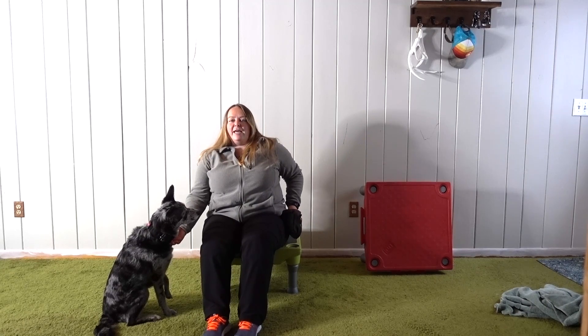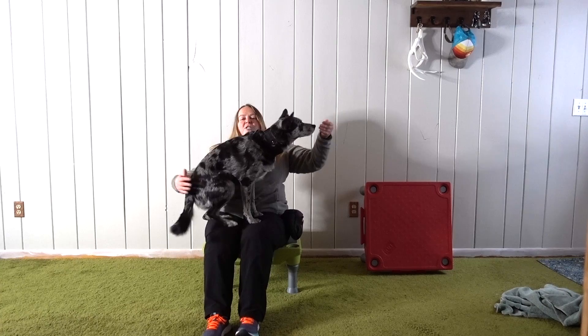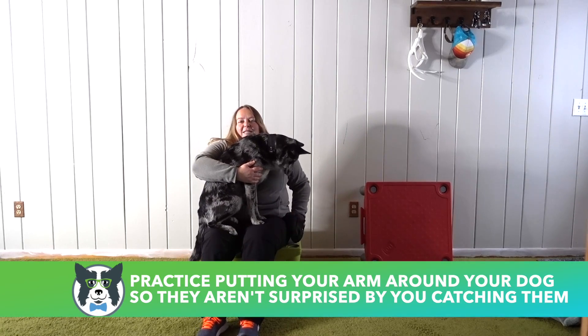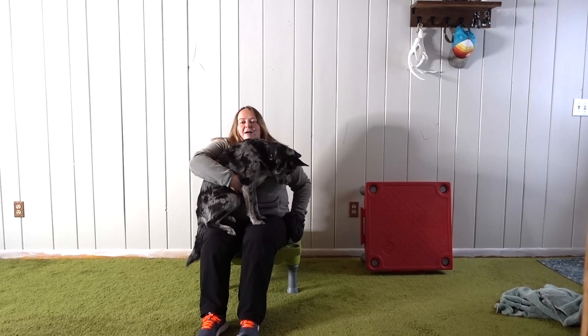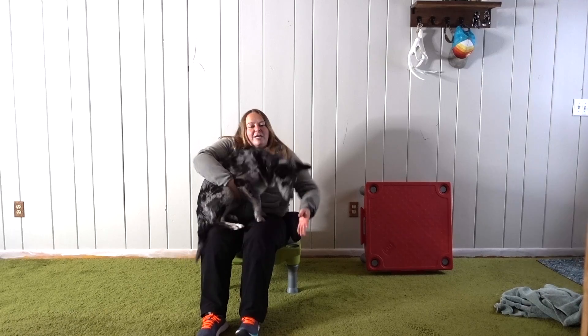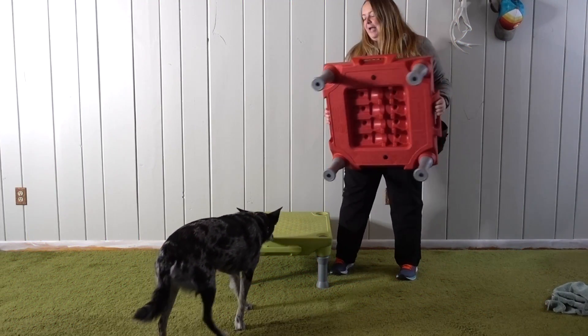I'm going to again ask her to come up and say 'hup' and she's going to jump up. Now I'm going to practice putting my arm around the dog to get them comfortable with the fact that I'm essentially going to be catching them. I want them to feel what it's going to feel like when my right arm comes up under their belly. I'm going to feed in place — she's doing a great job — and then use my release cue to get her off. Once your dog is doing well at this low level, we're going to add height.